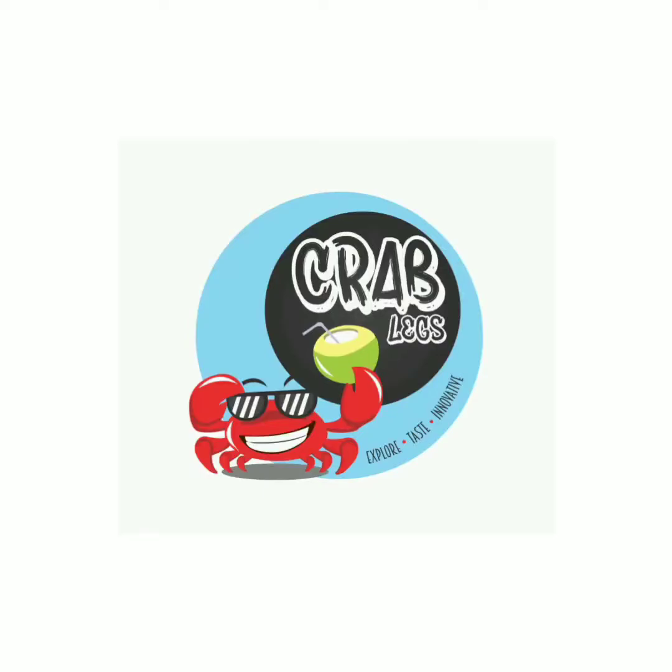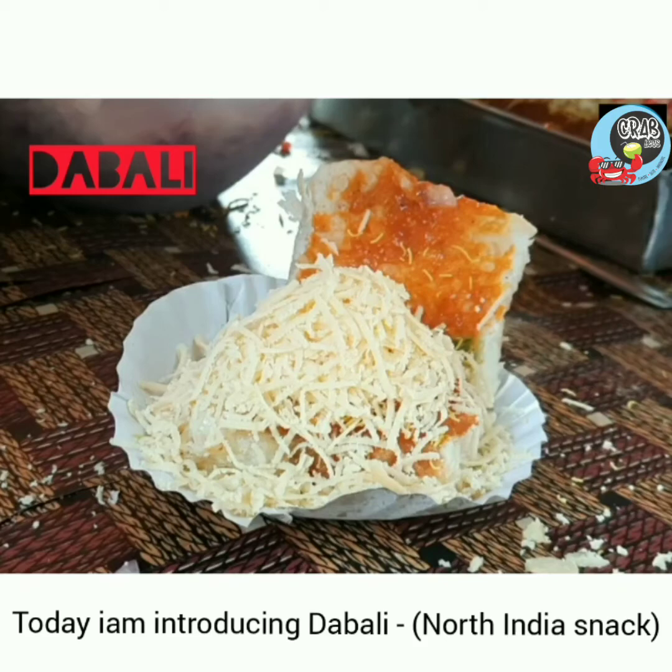Hi Friends! Welcome to my YouTube Channel, Crablets. Our YouTube Channel is very interesting with interesting things. Let's go to our video. I'm going to introduce you to my channel.